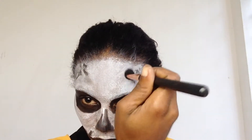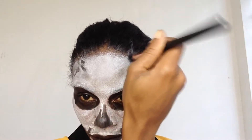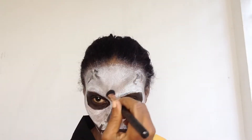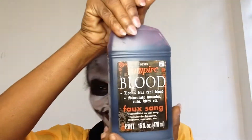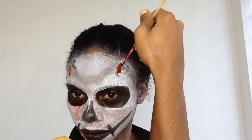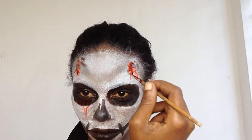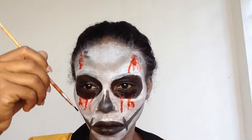Now for my favorite part — the blood! I'm using my tiny makeup brush to apply some blood to my shaded areas, to my eye socket, and my lips. Now I'm using extra thick fake blood for my mouth. I had so much fun doing this makeup look!